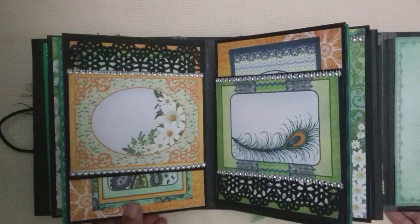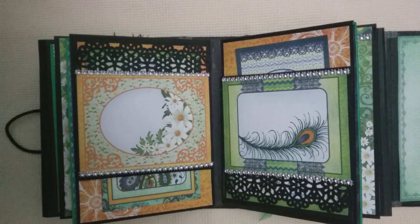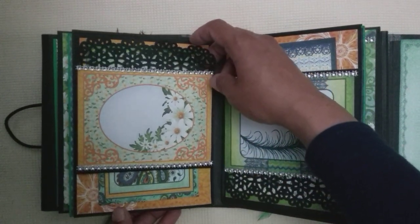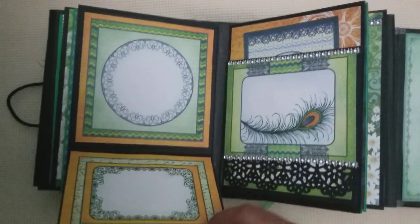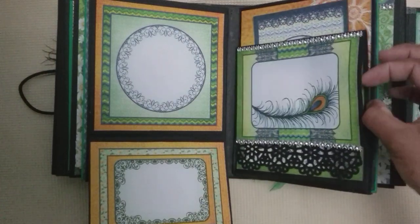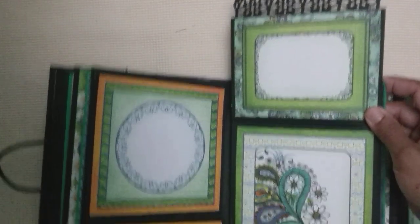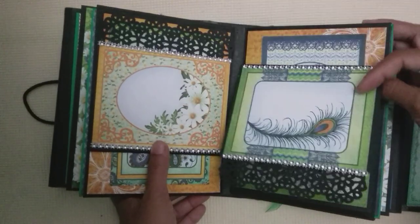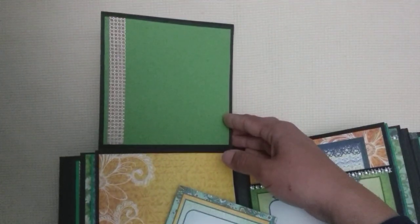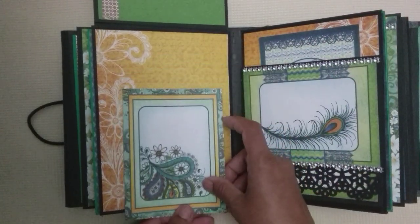We turn over and on the centre page they're both similar looking, but we've got a flip up and a flip down as well on these interactive albums. That flips down so you've got those two images, and that flips up, and that flips up — so that's how it looks. This flips up as well for even more space, and I've just put a card there held by the magnets.